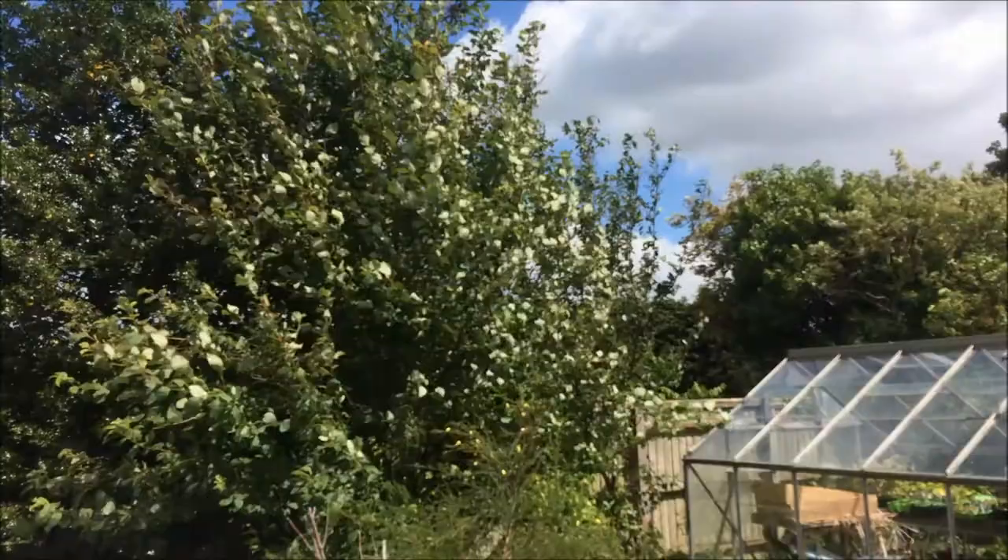Yesterday we had glorious sunshine and just a gentle breeze. And today it started raining at about half past five this morning. Luckily it had stopped by about half nine, ten. But true to British weather being what it is, I'm going to go and show you what the world is offering us today.